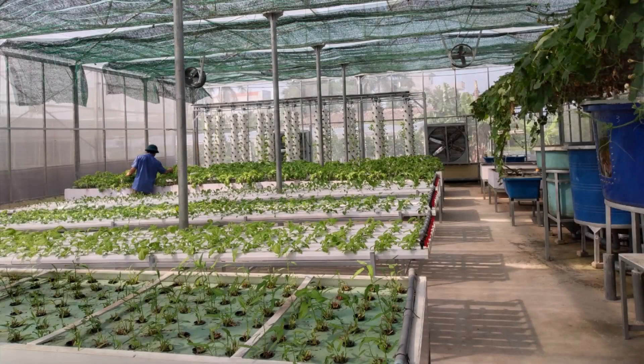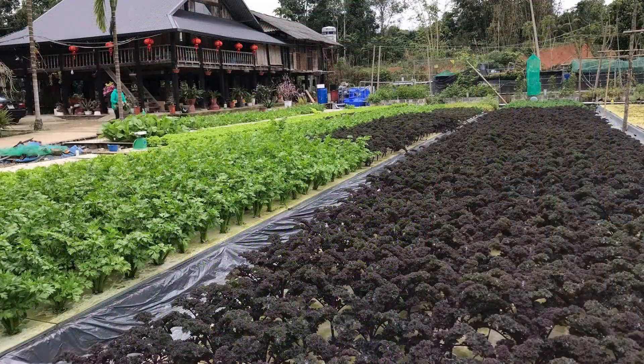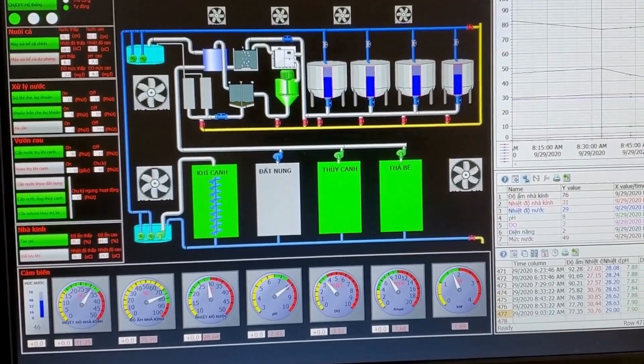Hi everyone! Did you know there are many types of aquaponic systems, from simple home setups to large commercial farms? Here are a few shots from some commercial systems I've helped build across different locations.